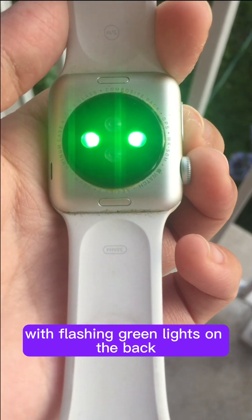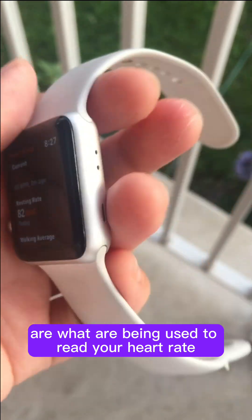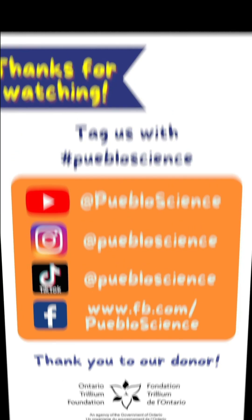If you've ever seen a smartwatch with flashing green lights on the back, those lights are what are being used to read your heart rate. Learned something new? Like and follow us on our socials for more fun science content.